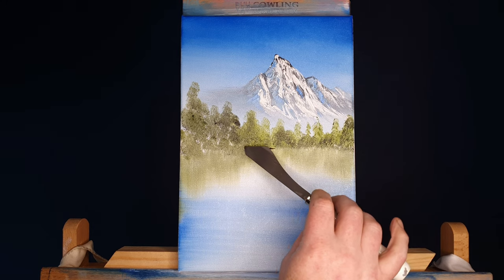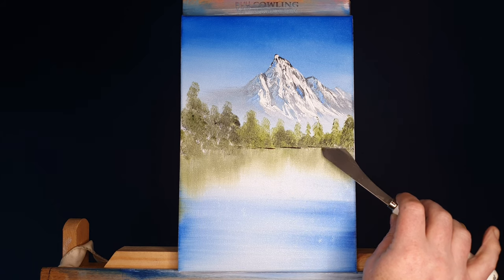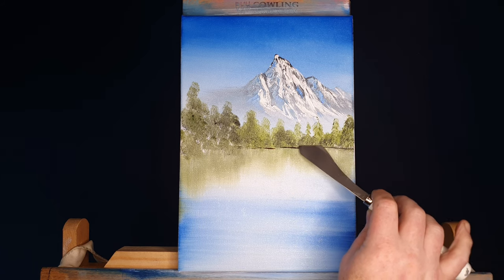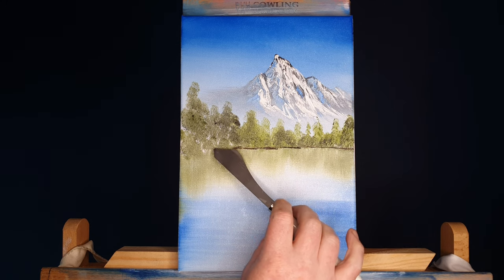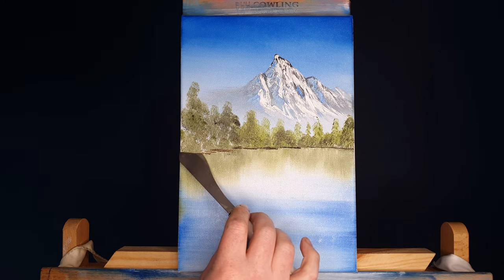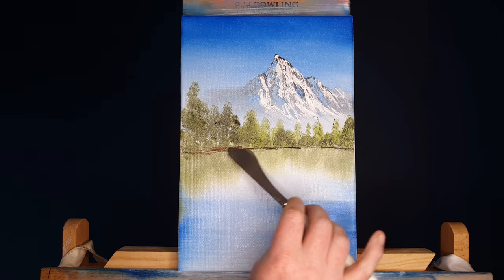We can come back in with just a touch of mud where these trees would live on — a little bit of a bank. Just a little bit of Van Dyke brown right on the edge of the palette knife. Of course it comes towards us, so we're making it a little bit wider down at this end.